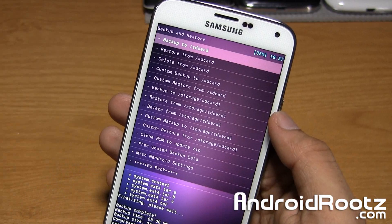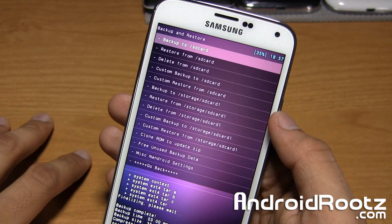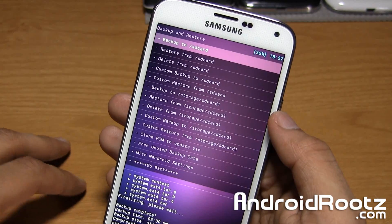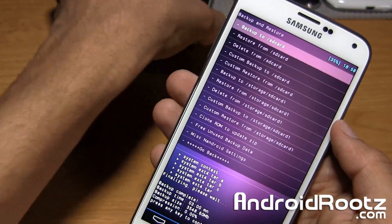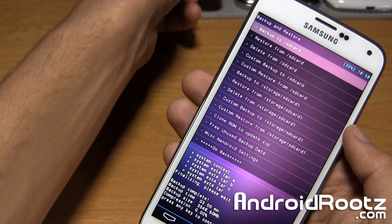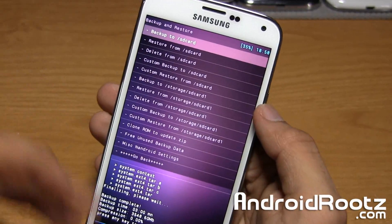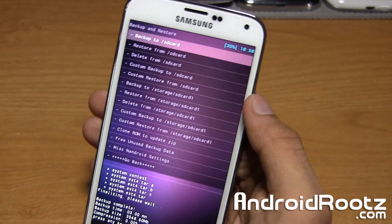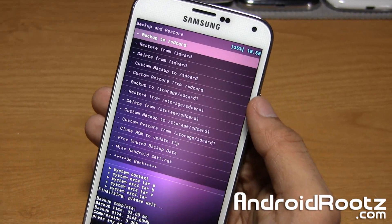Trust me — I had this experience just a couple hours ago where I realized, oh crap, I only had it on my internal SD card. It got deleted and all my apps were gone. Thankfully, I transferred all my app data from my Nexus 5 to my Galaxy S5 within a few minutes, so that wasn't a big deal. But make sure you do make copies to your computer and external SD card.